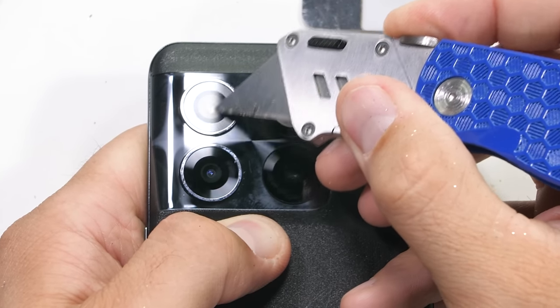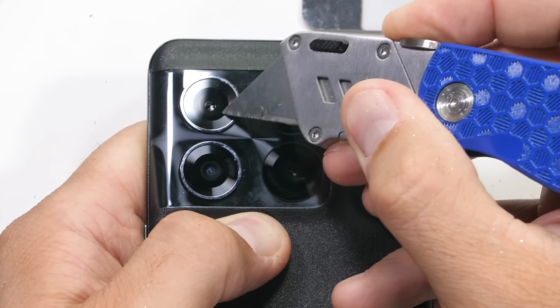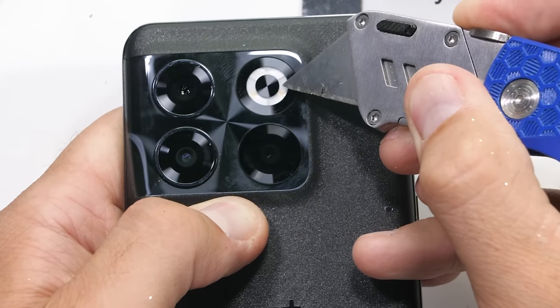The cameras are different as well this time around. We have a 50 megapixel camera up top, then the circular LED flash.